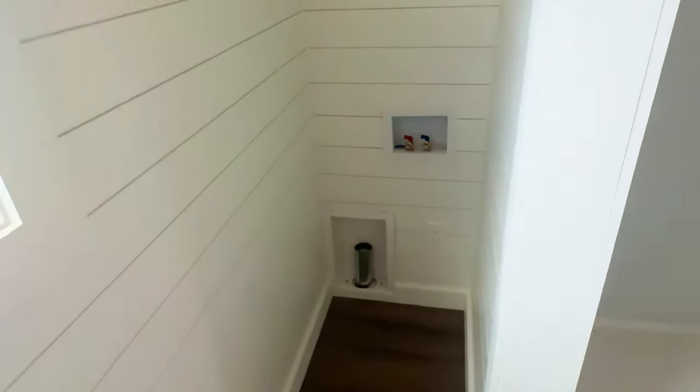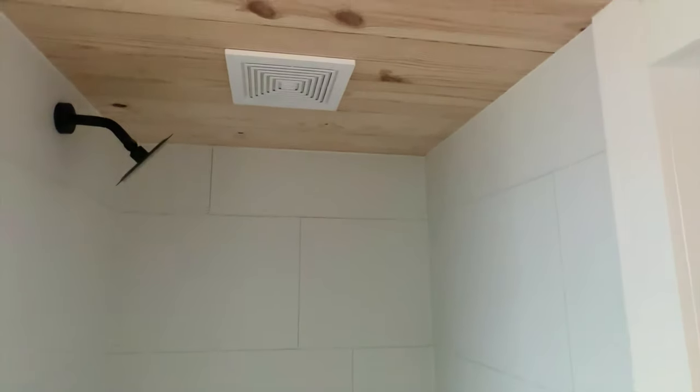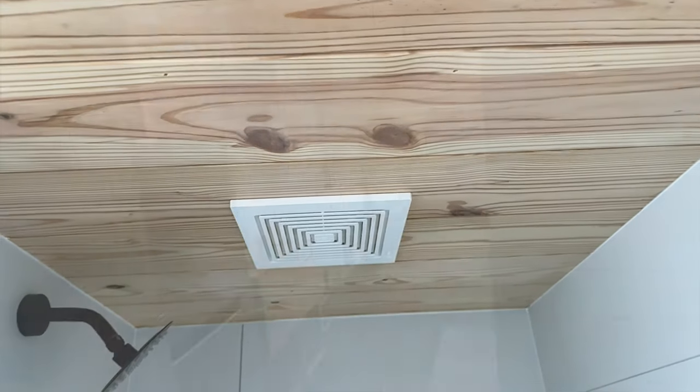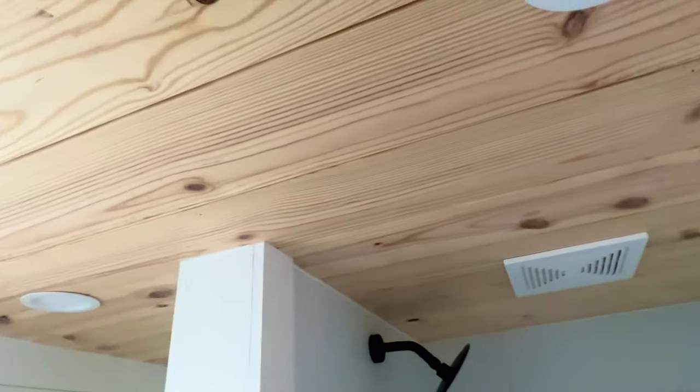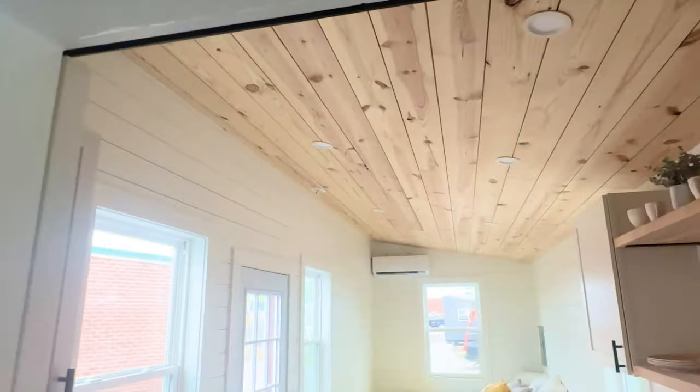You could put in a washer and dryer. We use a really cool PVC product for our showers — very long lasting and durable. It has a humidistat fan, so when it reaches that set humidity level it will kick on automatically. You can see there are can lights all throughout the home up in the ceiling.